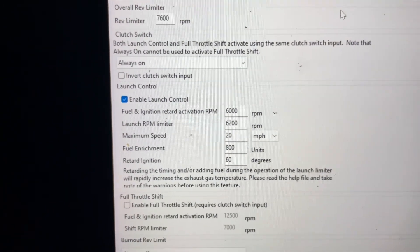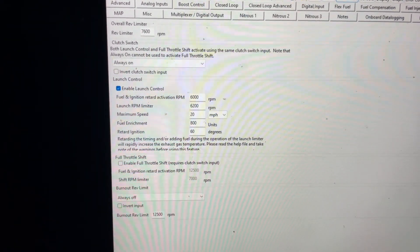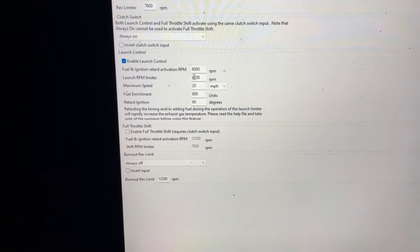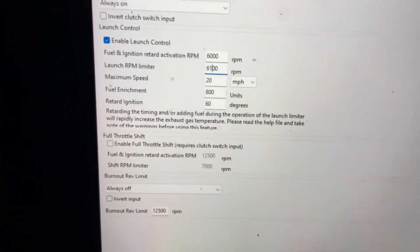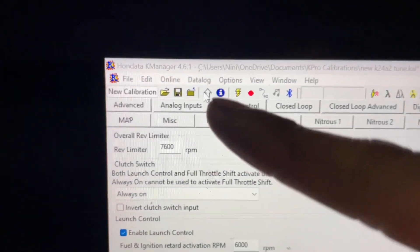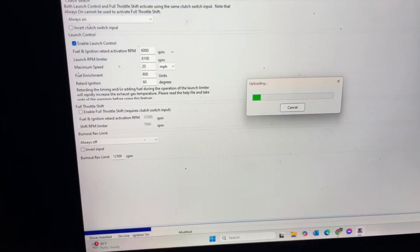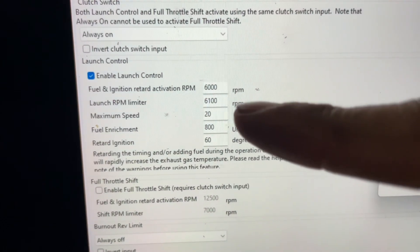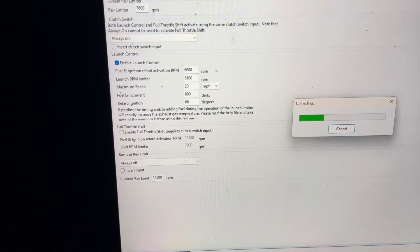Once you get all of this set up, you can load this into the car. When you load it up you can do two-step. I'll load this into the car and show you guys how my two-step is. First I'm going to do 6100 to show you what 6100 does. You just press the arrow pointing up and it will upload to the car.